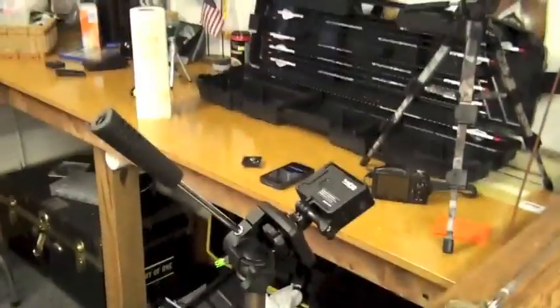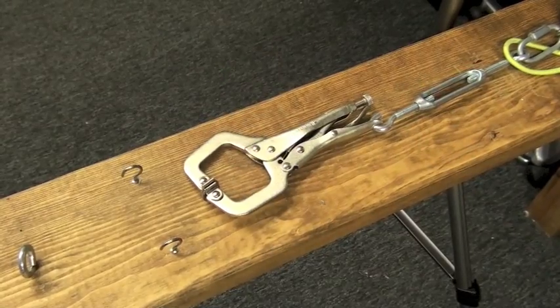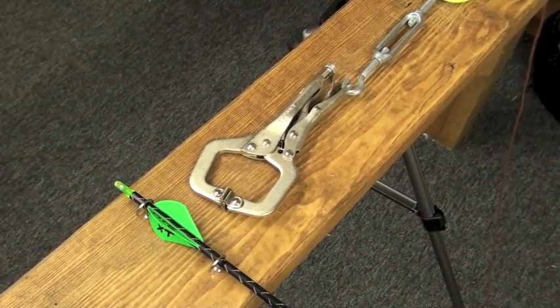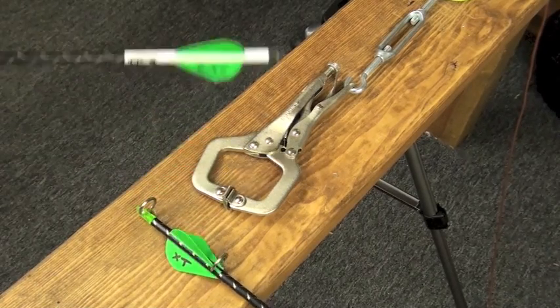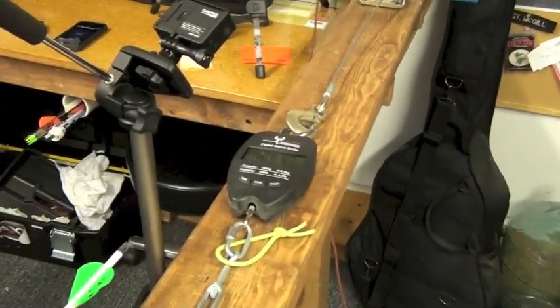The GoPro is going to catch the weight — whatever weight we're at on the scale. The other tripod is there for cutaway shots, and this tripod right here is going to show you what the fletching is doing at certain poundage. I'm going to try to do a little split screen or picture-in-picture so you can see what the glue and fletching are doing at whatever corresponding poundage. I modified my drawboard so I can insert an arrow, clamp it down, and then use a hand winch connected to a digital readout scale that you'll see on the GoPro.